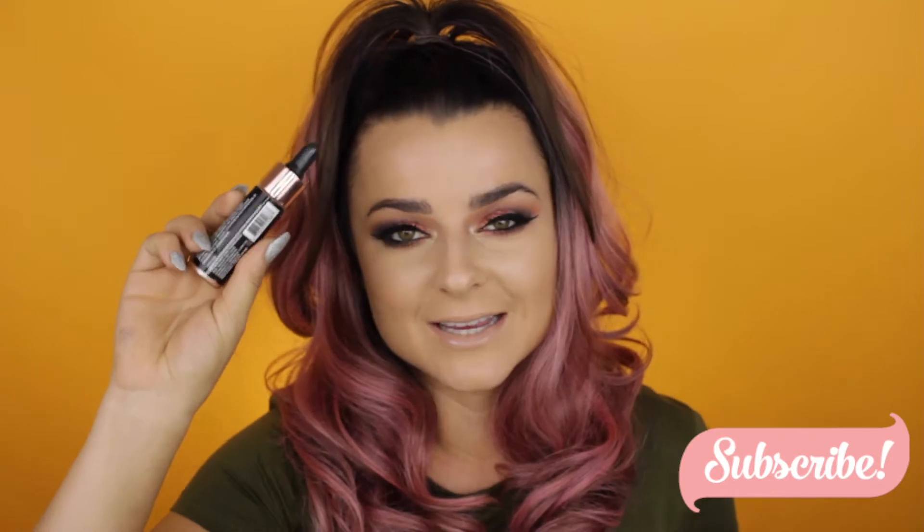Hey guys, welcome back to my channel. Andrea Solis here. For those of you that do not know me, today we are going to be figuring out if this $9 Makeup Revolution product is a dupe for this Cover FX $42 liquid highlighter.